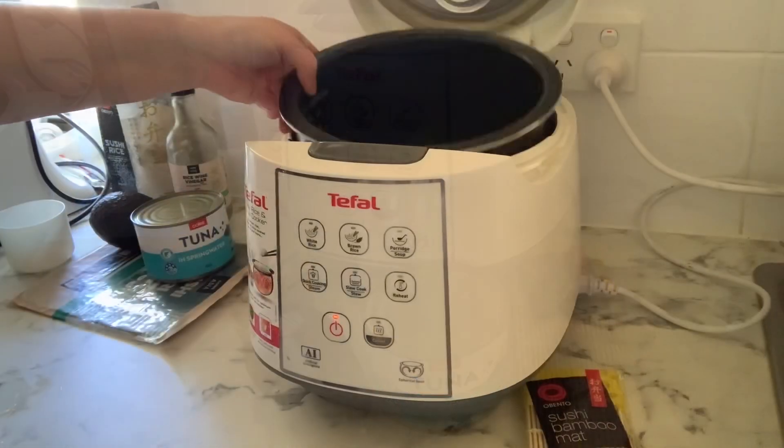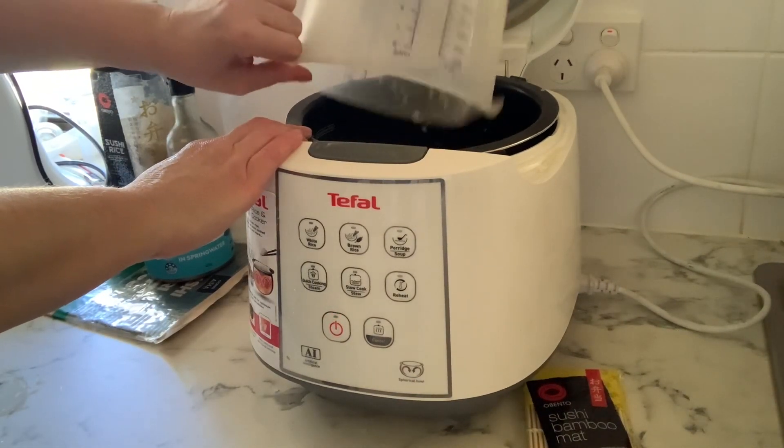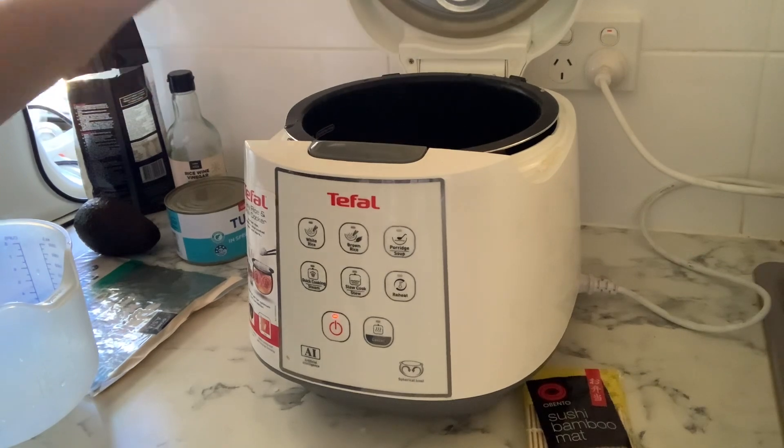Tomorrow's video we've got a Korean barbecue coming up, so you're going to want to stay tuned for that. The water that came off rinsing the rice we actually saved because we're going to need that in tomorrow's video.